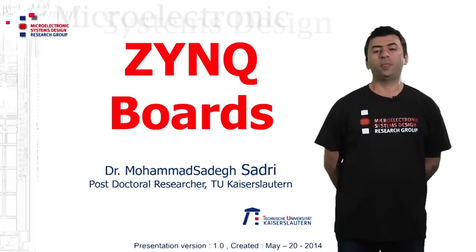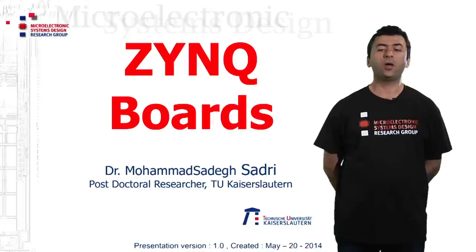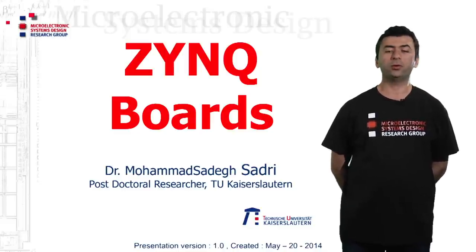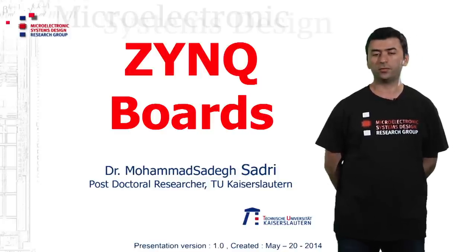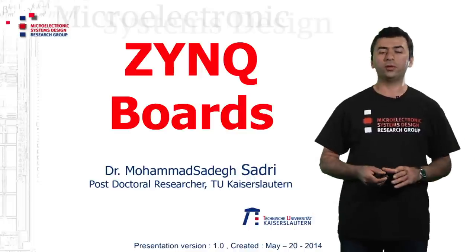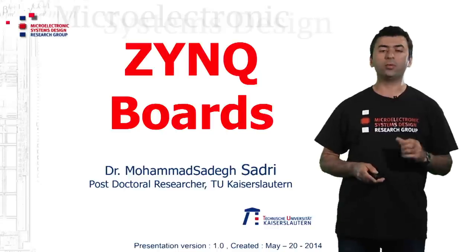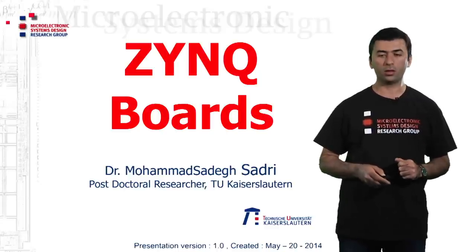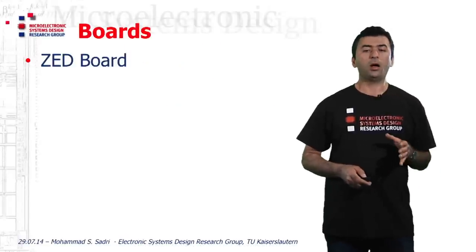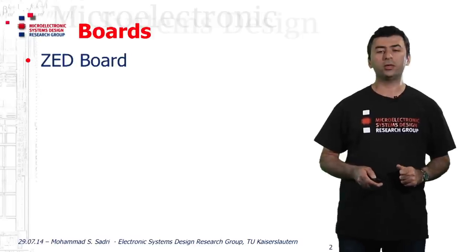In this video, I want to briefly show you some of the available developed evaluation or educational boards for the Xilinx Zynq. For this first video, I want to talk about the most important concepts of the boards. So, I will go and show you two boards practically in this video.